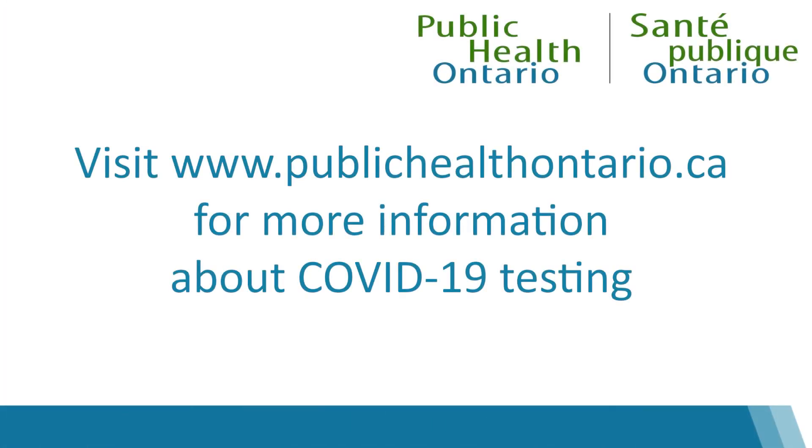Please visit www.publichealthontario.ca for more information about COVID-19 testing.